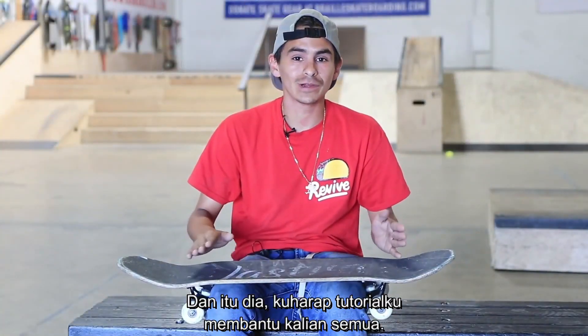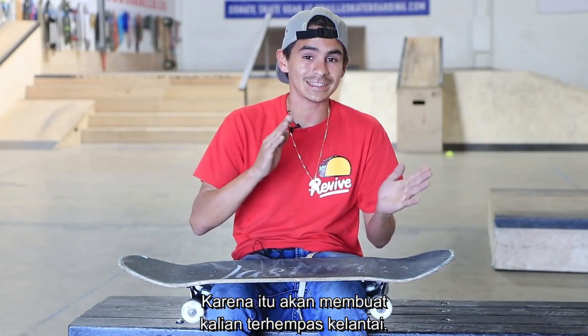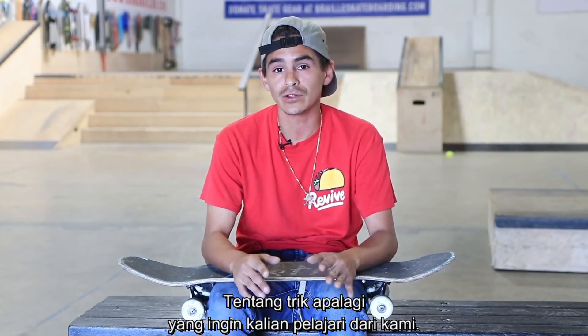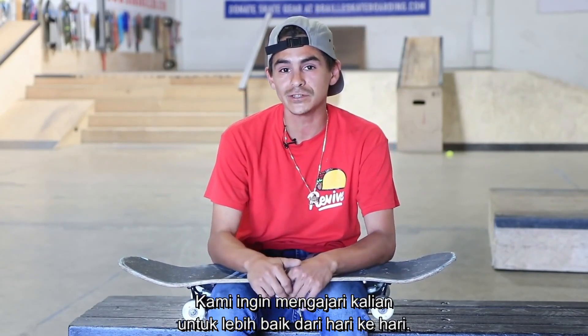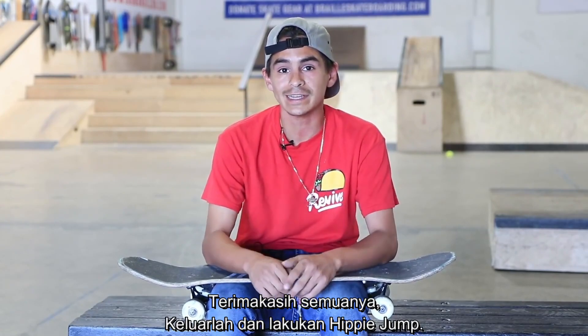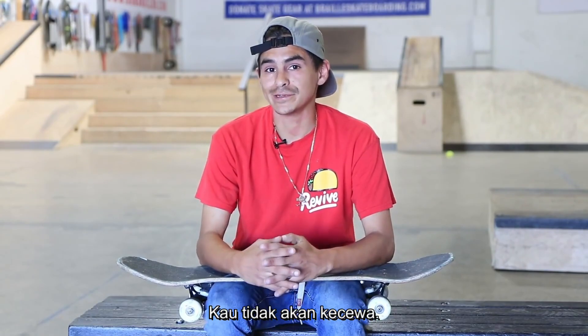I hope this tutorial helps you guys in the long run to get this trick down. Don't jump too late — that's the last thing you want, getting whipped to the ground. Like, subscribe, and leave a comment below on any other trick you want to learn. We're all willing to teach you to get better and progress daily. Get out there and hippie jump, and check out all of our tutorial playlists — you will not be disappointed.